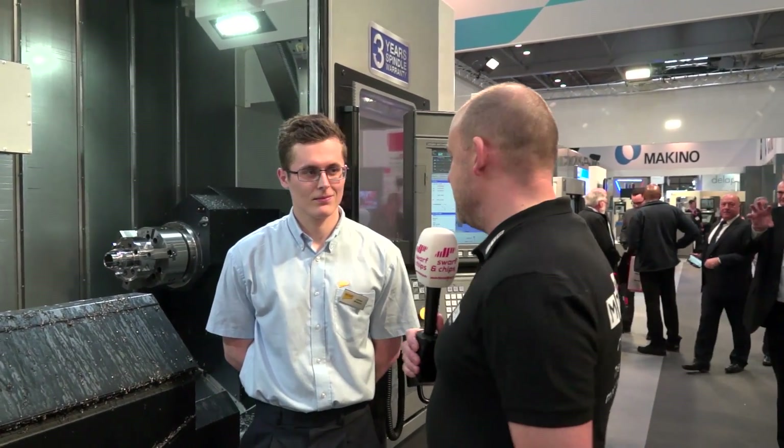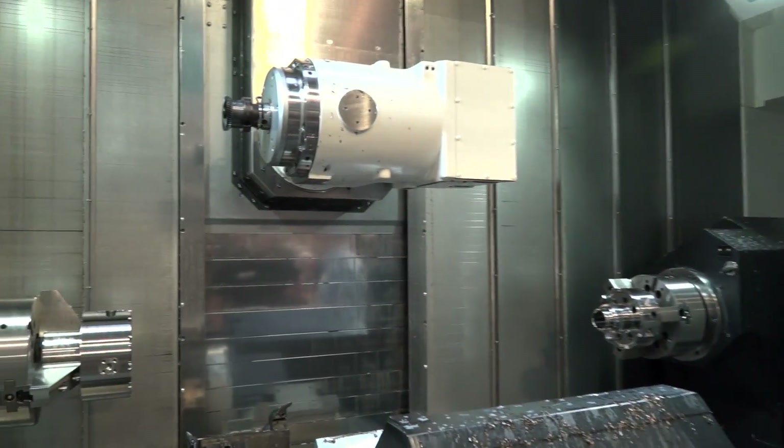If you're interested in innovation at MACH 2018, this certainly is something else. James, tell us what this Okuma multitasking machine is doing. Basically, the whole idea behind this demo is to show off the skiving capability of the Okuma Multus U3000 — both internal and external gears — shown on both spindles on this machine.